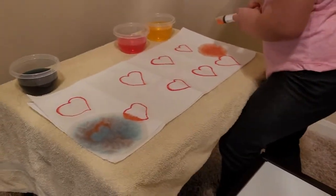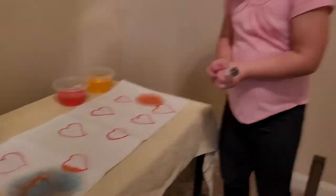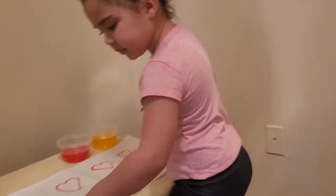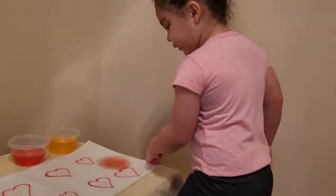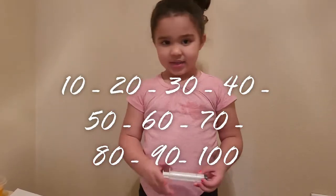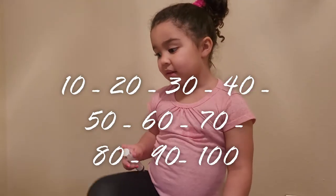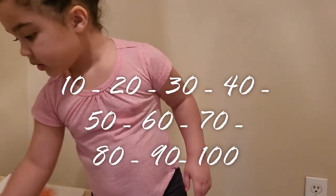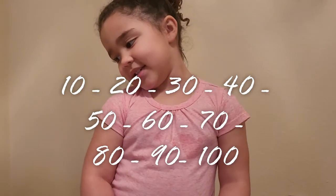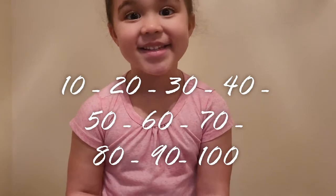You know what, I think we're counting by tens. Can you count by tens? I can't. Try with me. Let's count by tens. Ten. Ten. Twenty. Thirty. Forty. Fifty. Sixty. Seventy. Eighty. Ninety. One hundred.